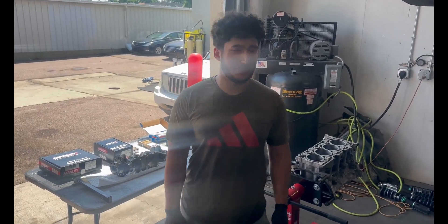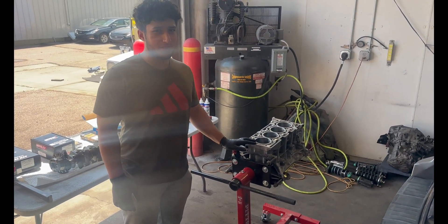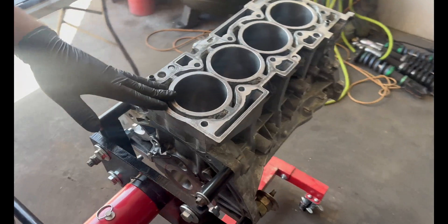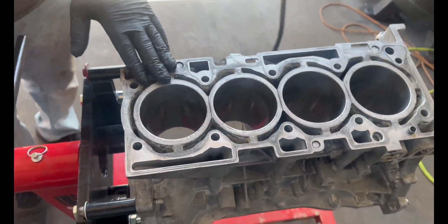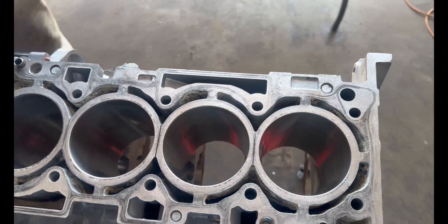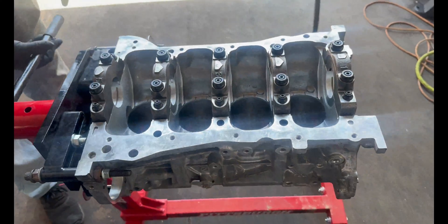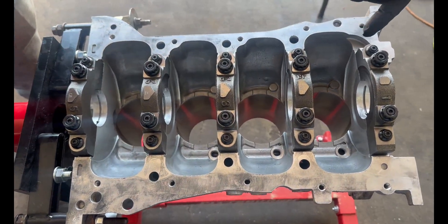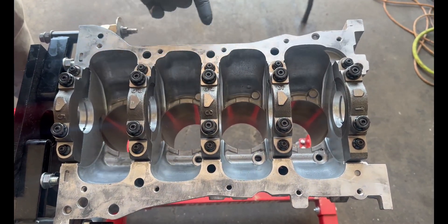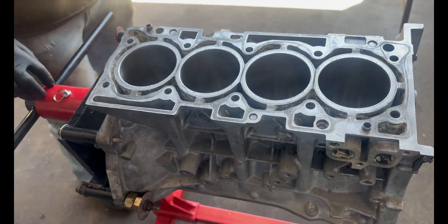What's going on guys — we just got the block back the other day, picked it up from the machine shop. What I had them do to the block is bore out the cylinders to 86.5mm, and we line-honed the crank so we can have a good sealing surface.